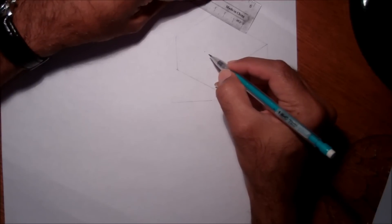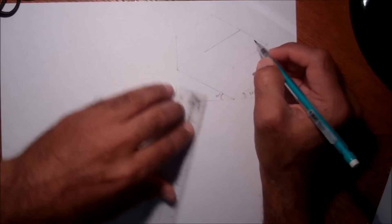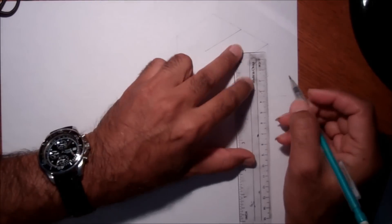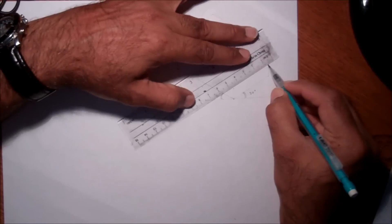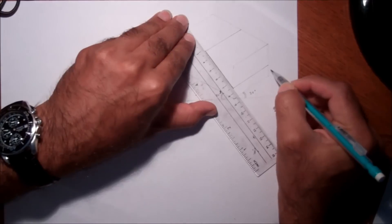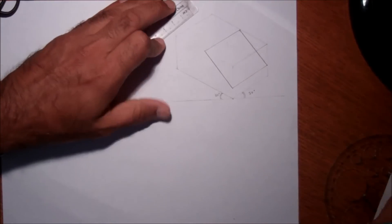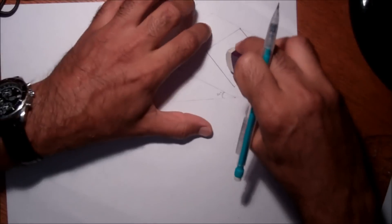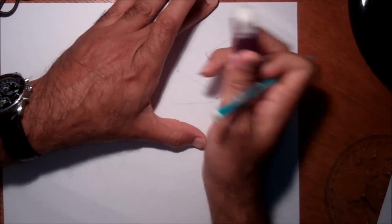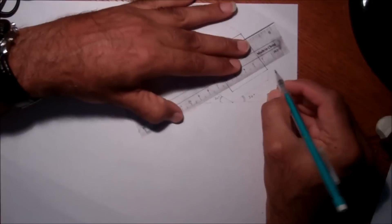Now let's give some shape to this block. Here it's three centimeters and three centimeters. I'll draw a line here, and from here is one centimeter, and then one centimeter here — I want to cut this shape. So this is the overall shape of the block. Let me remove the unnecessary edges and lines, and now this will be our block.